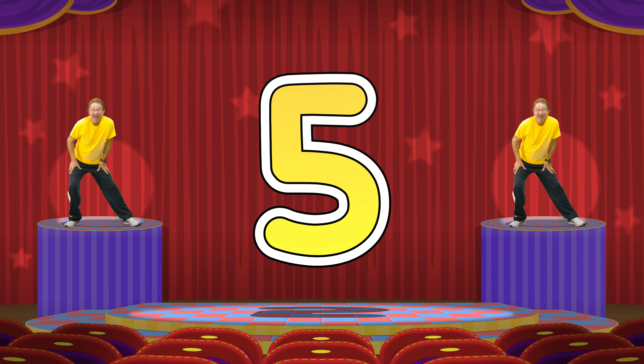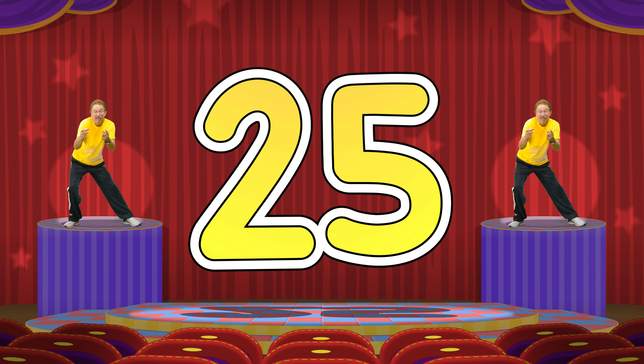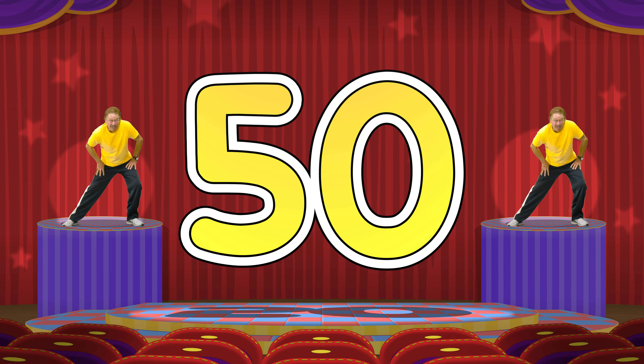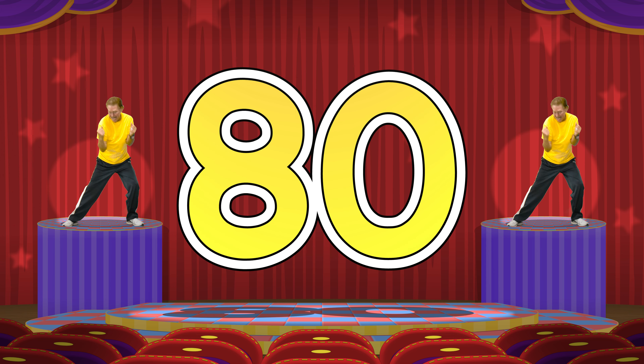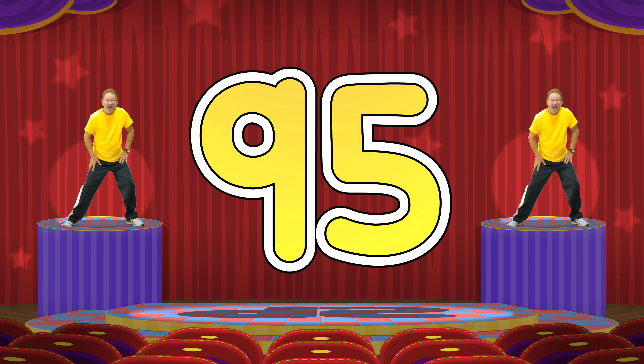Stretch your legs left and right. 5, 10, 15, 20, 25, 30, 35, 40, 45, 50, 55, 60, 65, 70, 75, 80, 85, 90, 95, 100.